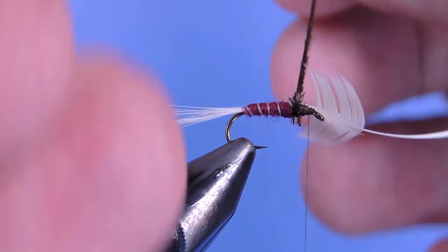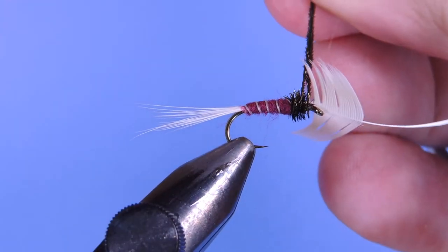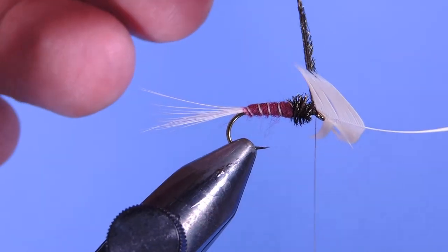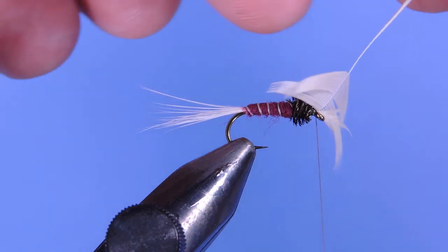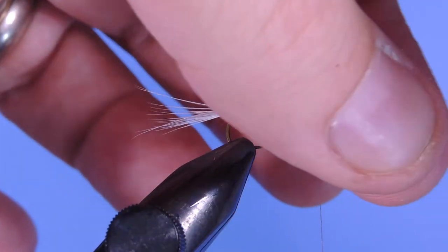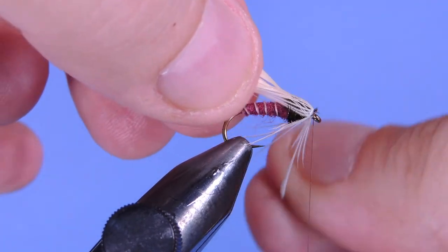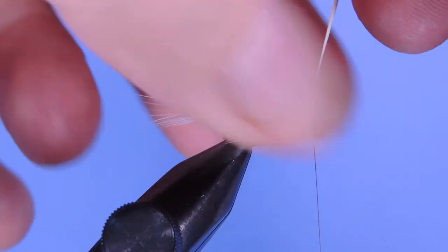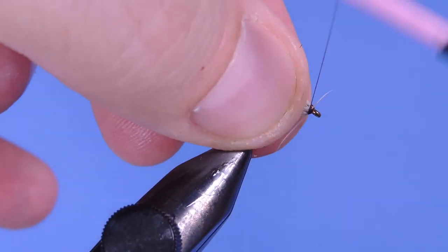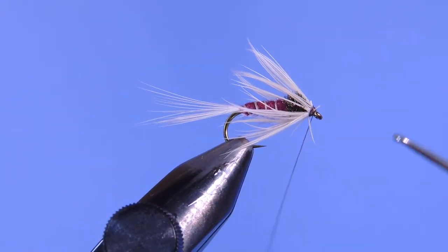We'll give those peacock herls a few wraps, make sure you lock them down, and trim off the excess. Next we'll pull our hackle back and give it a little bit of a helping hand on the back side — we're just going to add a few wraps. Pull the stem back to lock it in place, then just a whip finish, clean up the head a little bit, and we're good to go.